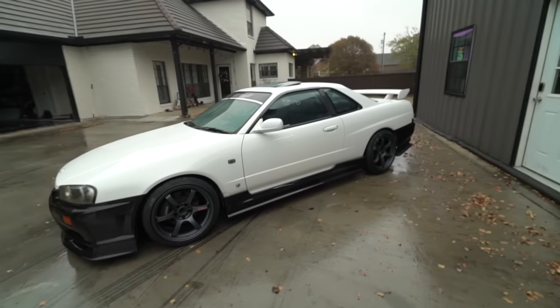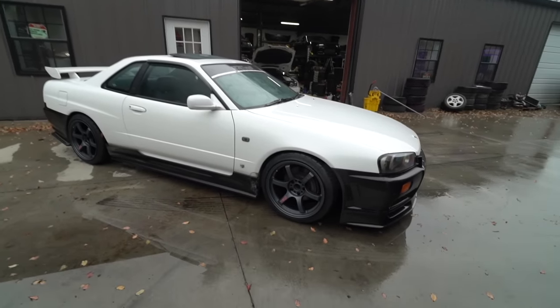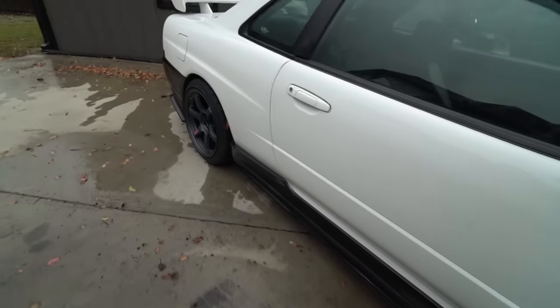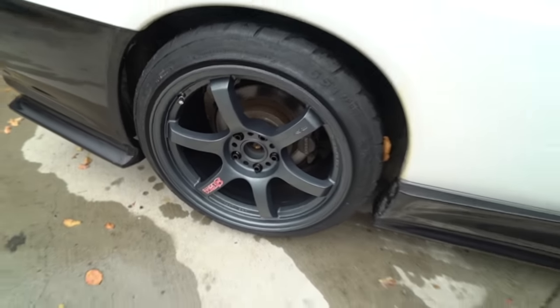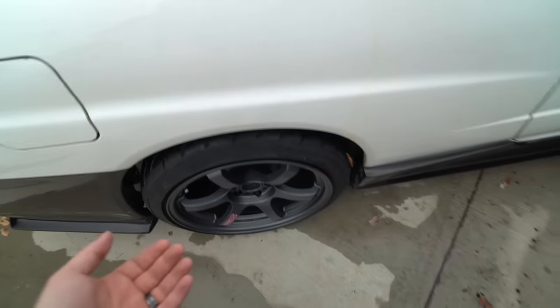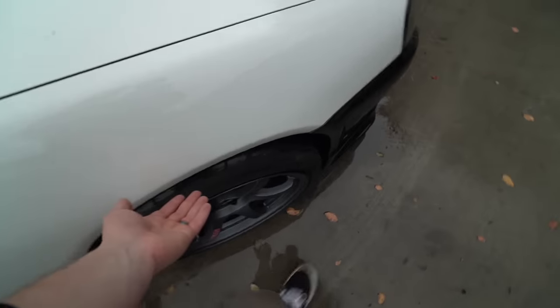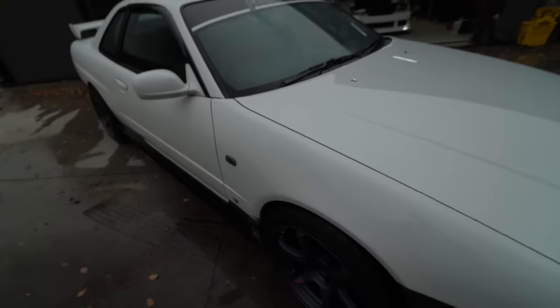I went back through the footage and realized I didn't actually end the video, which is convenient because you get to see the car with the wheels and tires fully installed. We've got some 651 Sports on this baby and she's looking super good. Big thank you again to Fitment Industries — the fitment is pretty good. I obviously need to do some fender work, which is very simple to do and won't need much rolling or pulling at all.